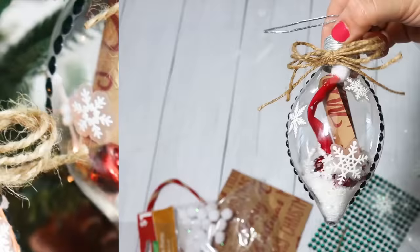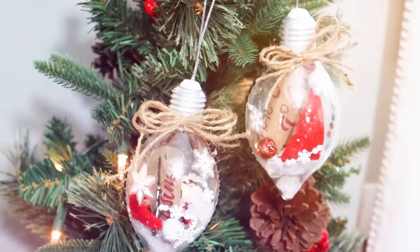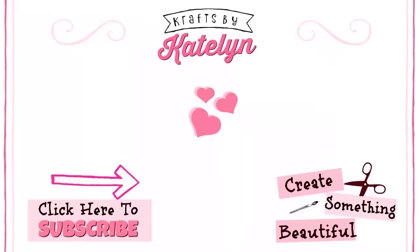This video was super fun to put together. Let me know in the comments how you use the clear ornaments. Thank you guys so much for checking out today's video — please leave me a big thumbs up and I'll see you in the next one. Happy crafting! Bye!